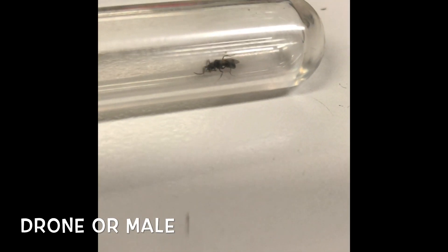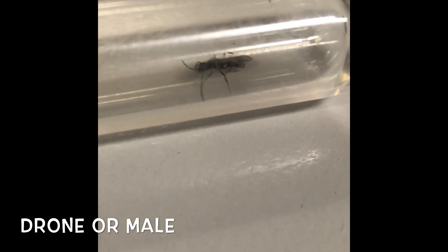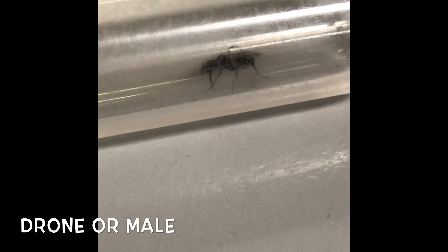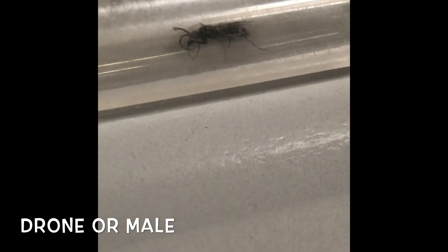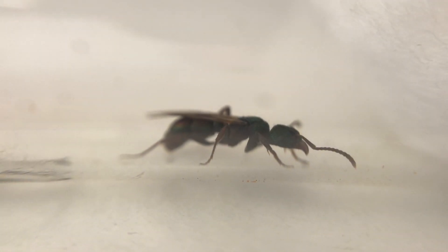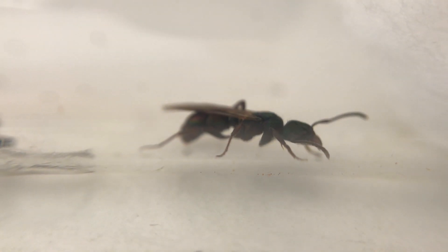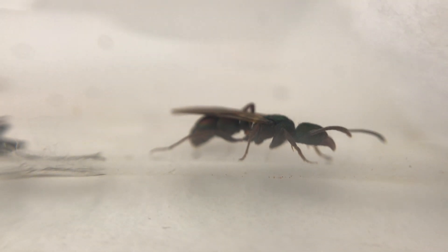The other flying ants you'll see around a nuptial flight are the drones or males, as shown here. Apologies for the footage quality, but this is a drone — you can see they're more wasp-like with long antennae and a small head. Here's a closer look at one of the queens, with her wings still on, showing her size and body shape.